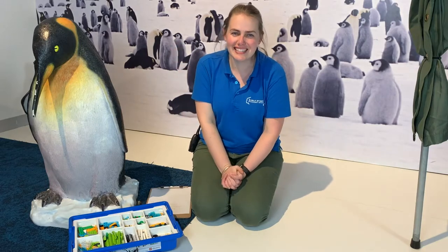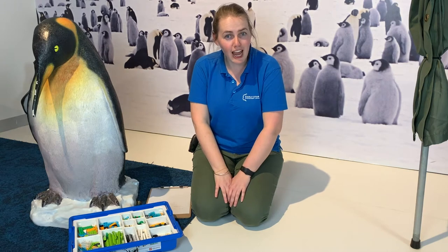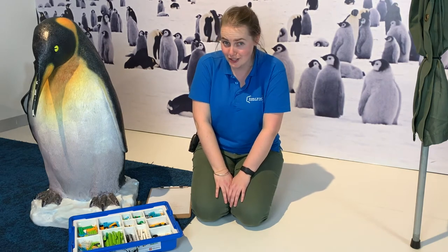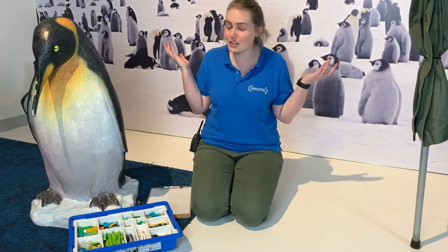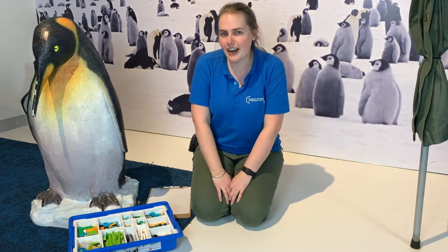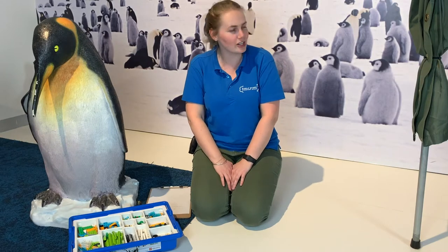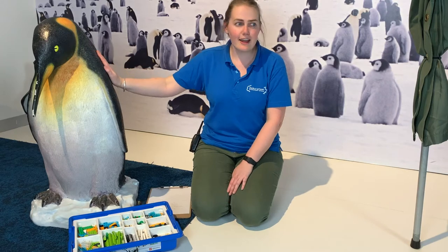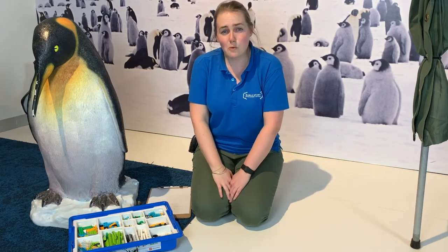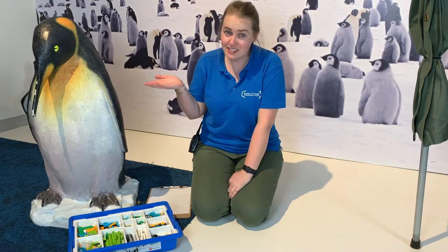Hi everybody, welcome to the Discovery Space. My name is Taryn and today we're going to be doing a Lego activity for National Science Week. You might already know that this year National Science Week is focusing on our oceans. I'm in the Early Start Discovery Space Antarctica section, surrounded by lots and lots of penguins.